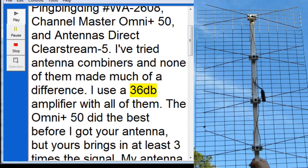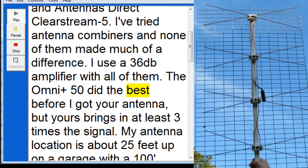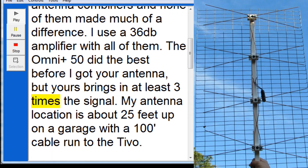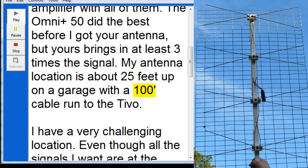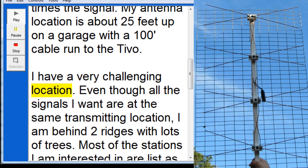I use a 36 dB amplifier with all of them. The Omni Plus 50 did the best before I got your antenna, but yours brings in at least three times the signal. My antenna location is about 25 feet up on a garage with a 100-foot cable run to the TiVo. I have a very challenging location.